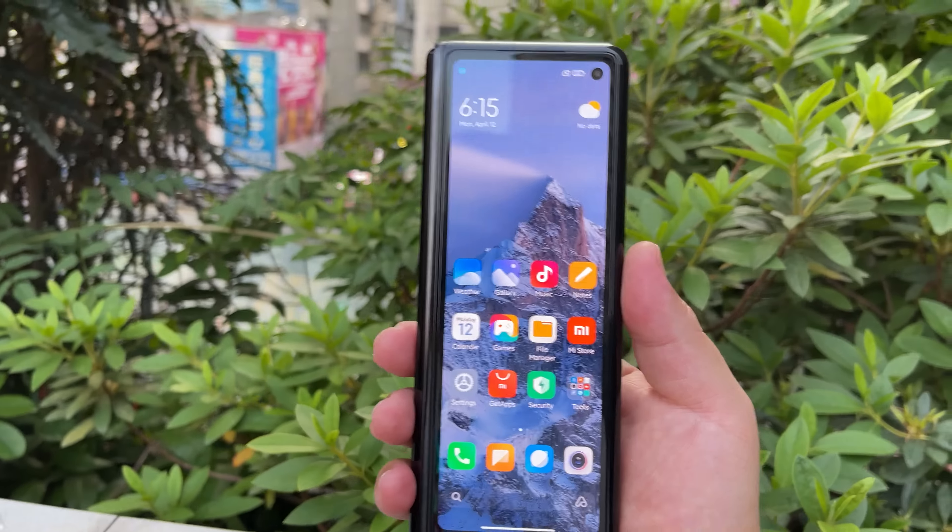I'll leave you now with one last look at this gorgeous foldable display on the Mix Fold. Let me know in the comments what your thoughts are on this incredible new foldable from Xiaomi. If you liked the video, give me a thumbs up, and if you love Frankie Tech content, subscribe and hit the bell icon for future updates.